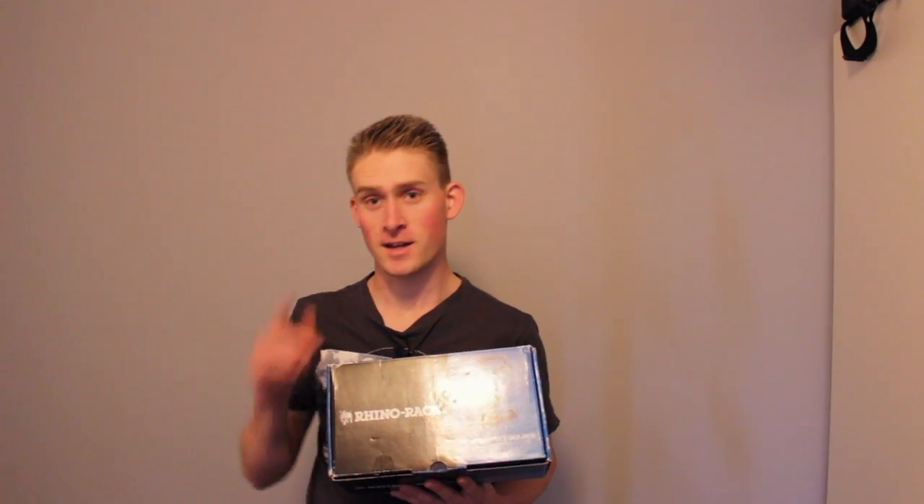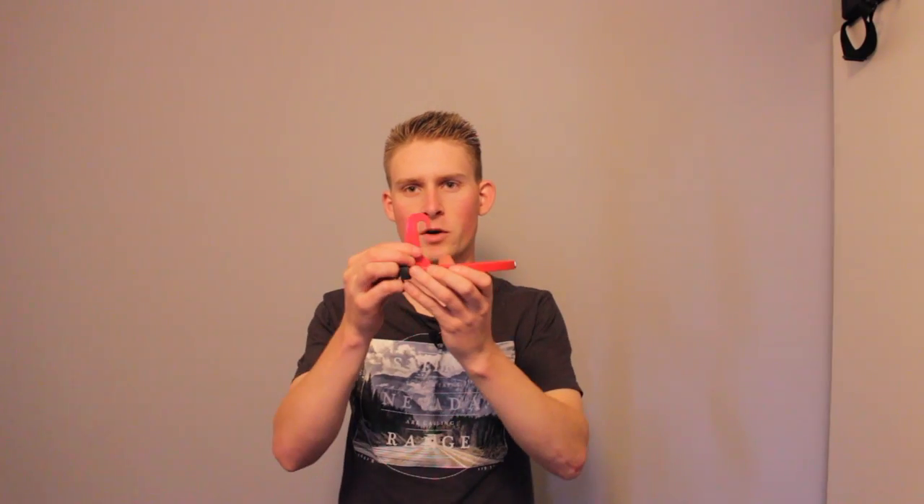So I've got the Rhino Rack roof rack with the bars and all these accessories — Rhino Rack, if you're watching this video and you want to send me some products, hit me up! Also, speaking of companies hitting me up, I've actually been contacted by SUV Doorstep. SUV Doorstep sent me out one of their products, so I'm just going to give you a quick rundown of it.